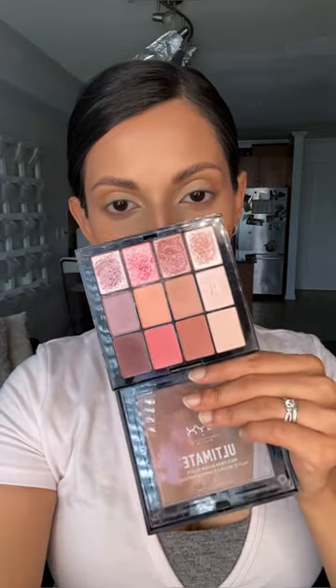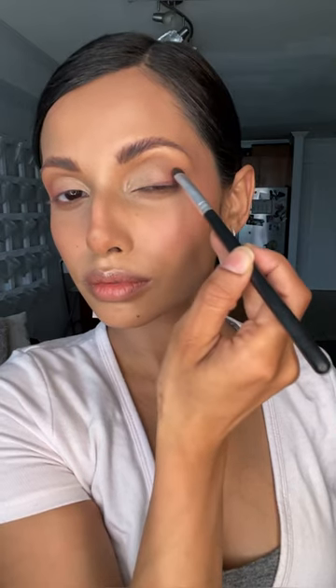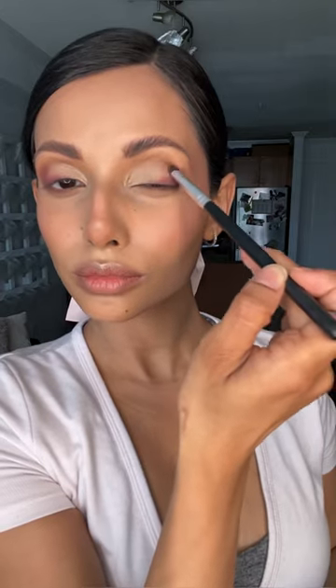Next I'm going in with my NYX Multi Finish Palette — I think this one is discontinued but you can use similar colors. I'm taking a bright pink and blending it into the outer corners of the eyes, then a deeper purple shade to define the outer lash line and outer corner, slowly blending that into the pink for more of a mauve look. I add a little more pink to keep it from getting muddy and then soften all the edges with a fluffy brush.